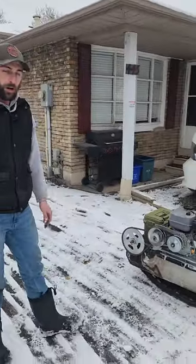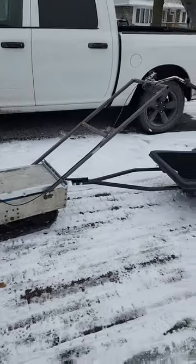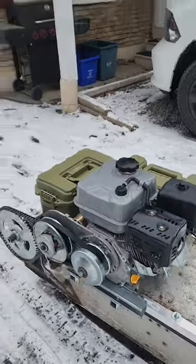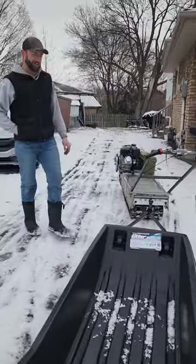It's a homemade version of a snow dog — an old snowmobile track with a four-stroke motor bolted to it. It's just any old seven-and-a-half horsepower motor that you can get from Princess Auto; it was like 220 bucks for the motor. The idea is to stop walking my ice fishing gear out there.